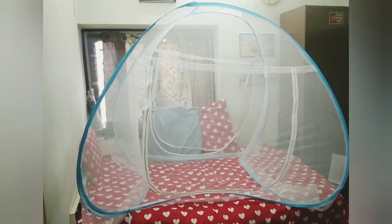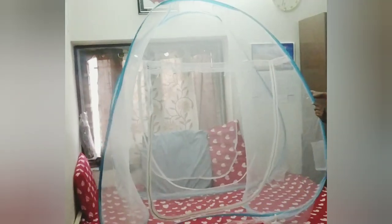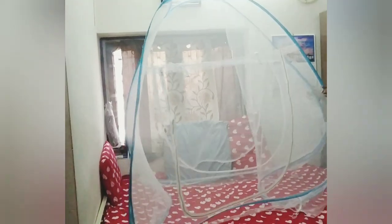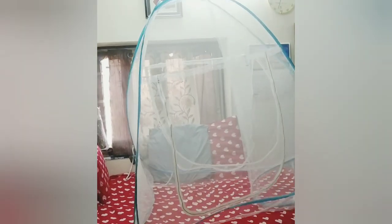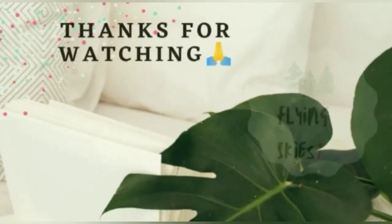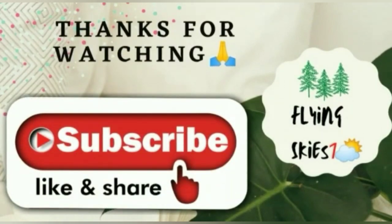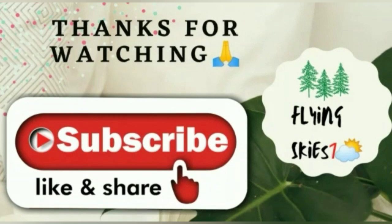So how is the mosquito net — did you like it? In the next video, I'll come up with a tutorial on how to fold this mosquito net. Thanks for watching — do like, share, and subscribe to Flying Skies One. Have a pretty good day and keep smiling!